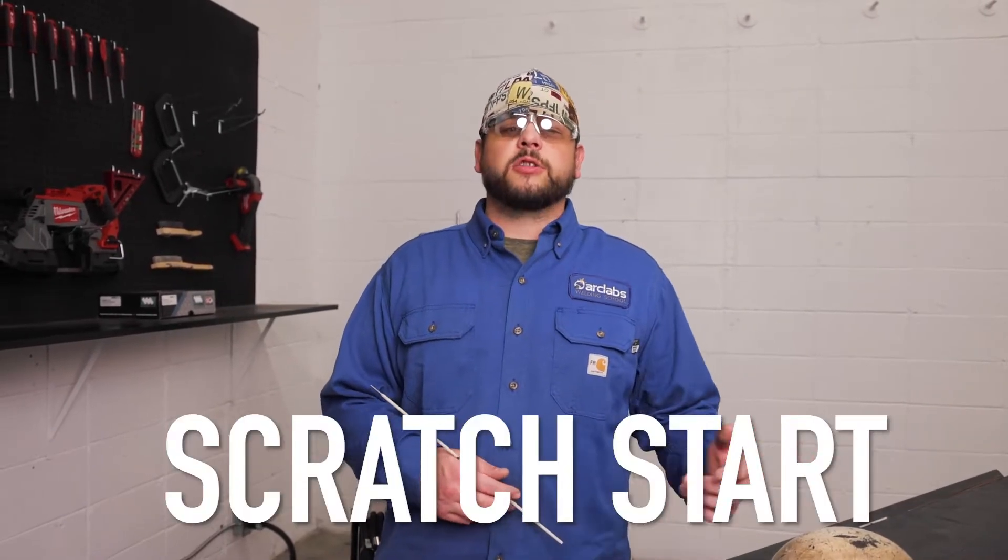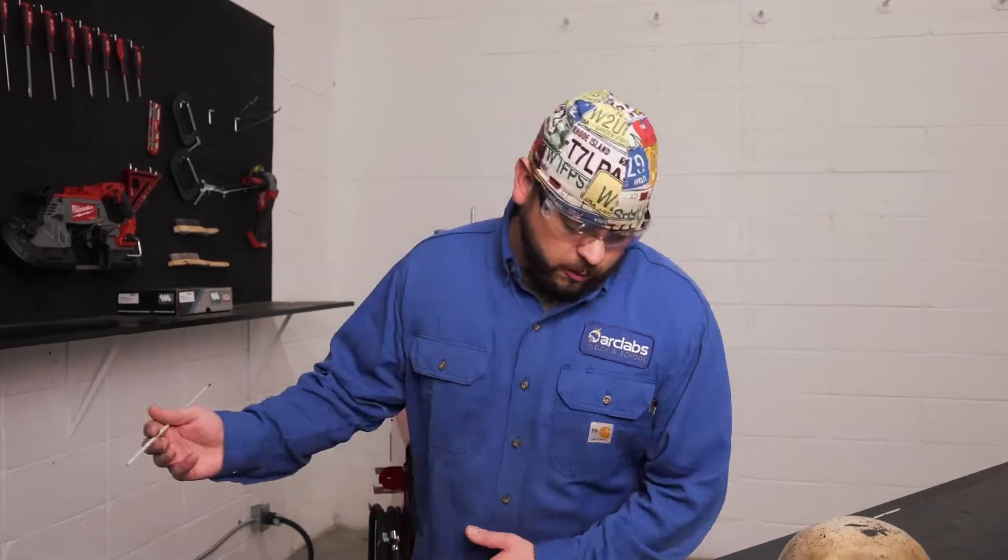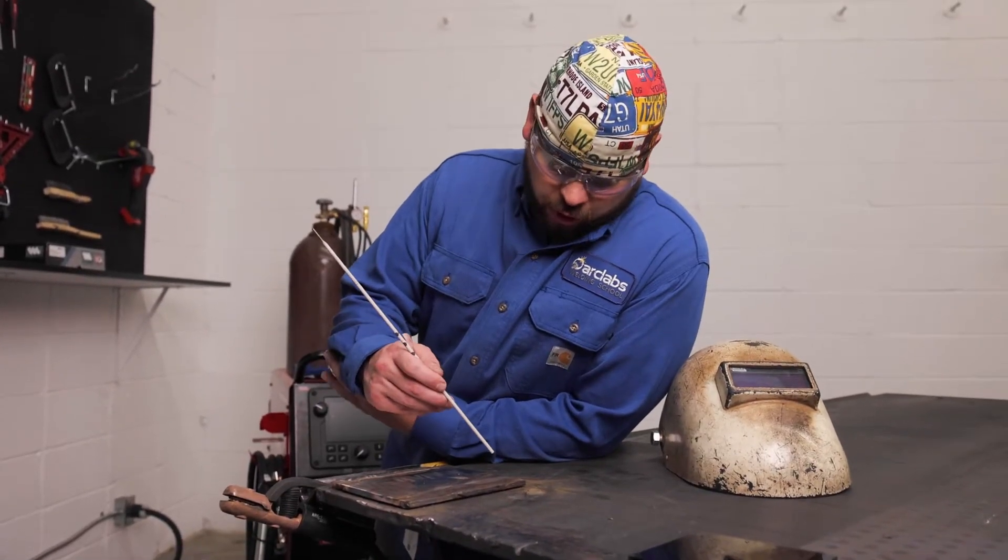What's going on everyone, my name is Jonathan. Today we're going to be talking about scratch start and tap start with a SMAW process. For you beginner welders out there, what you're really going to want to practice on first is the scratch start method. The tap start method is a little bit more difficult, but it will come with practice and time.